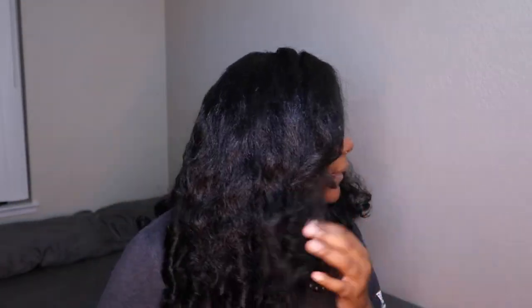This is the one — this is it. It's giving volume, it's giving side part, it's giving edges. I like this one better. There's a lot of hair but I like it. It literally looks like my hair — well this part is my hair. I kind of messed up the curls though. This hair is not good with flat iron, so don't use it unless you're going to use it on a low temperature.